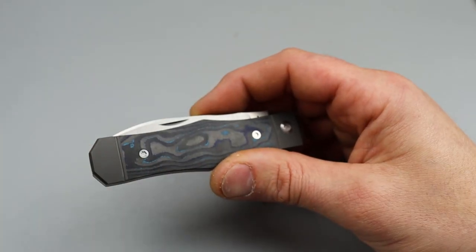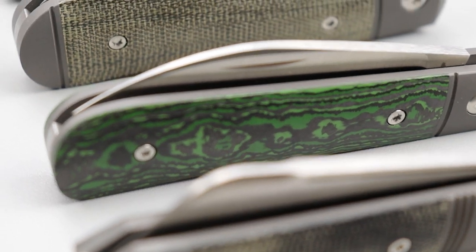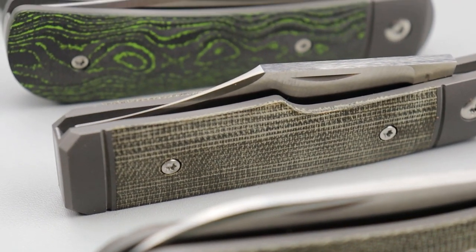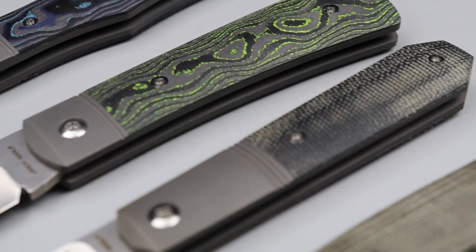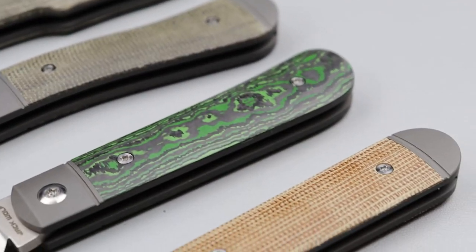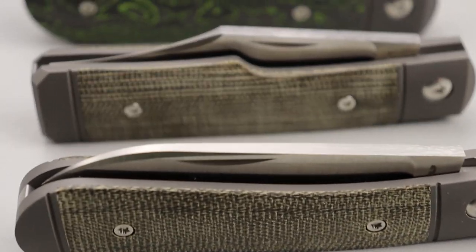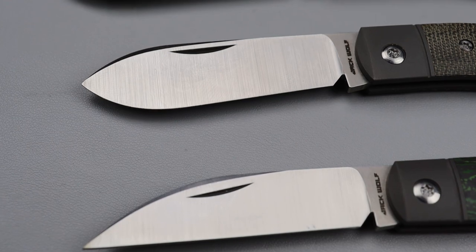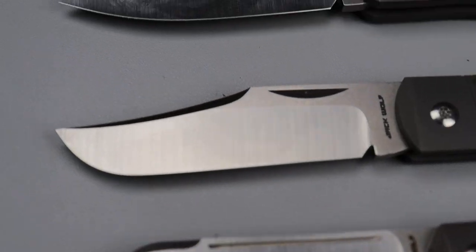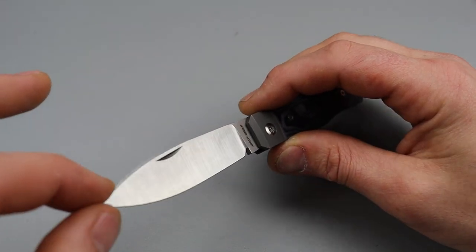There are some blurples — where it's bluish purple — and I really love it. The fit and finish on these are just absolutely insane. I love all the Jack Wolf Knives — they're all unique in their own way. The quality, fit and finish, tolerances, everything is just 10 out of 10. I love how there are so many different blade shapes and handle patterns. It's a traditional knife done in a modern way.